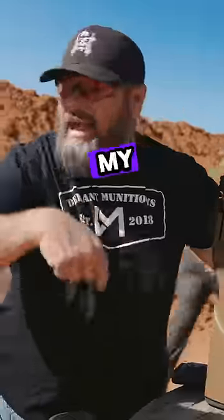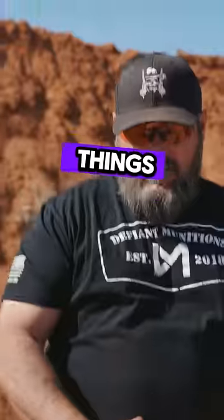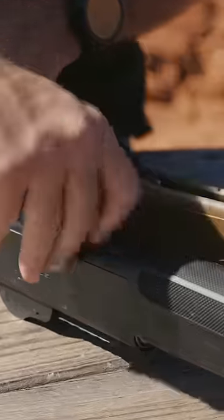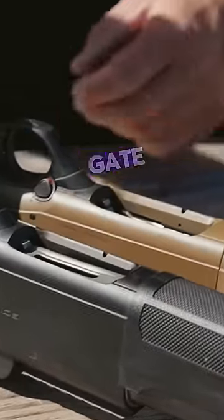My guys called — not my guys at Beretta. Beretta, hello, start being my guy. I got the Beretta 1301 M2. One of the things that the Beretta 1301 M2 does differently is they have this lifter gate, where the regular 1301 doesn't have the lifter gate.